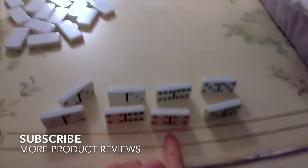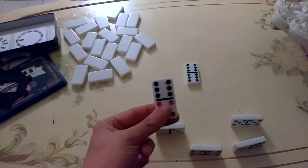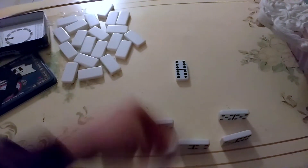The other person also picks eight, and depending on whose double is the highest, they go first. For my hand I have a double four, a double five, and a double six. Double six is the highest you can go, so I put out the double six. Then it's the other person's job to have a domino with a six.